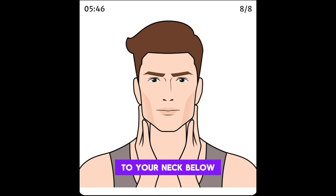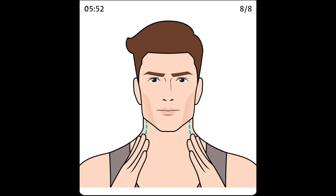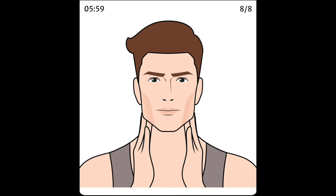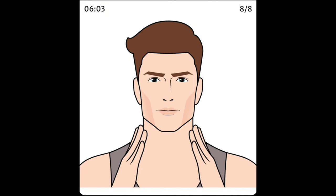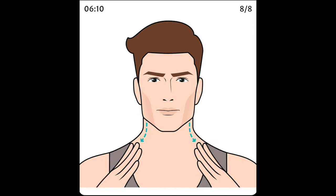Press your hands to your neck below your ears and push downward toward your collarbones. Then press your hands to your neck below your chin.